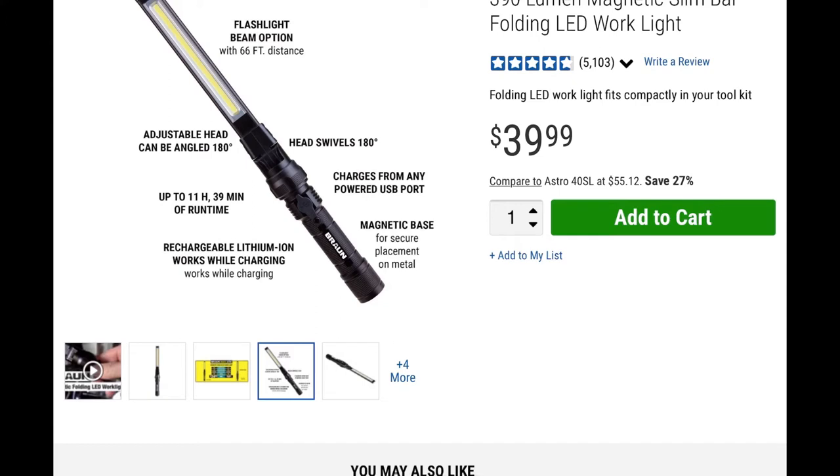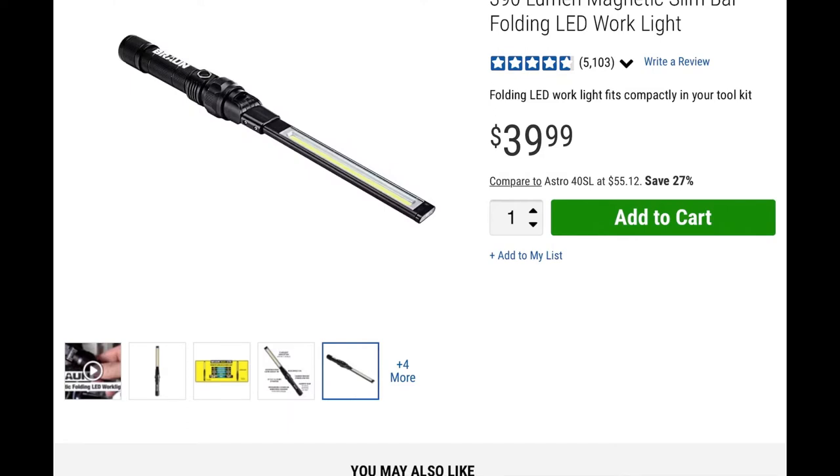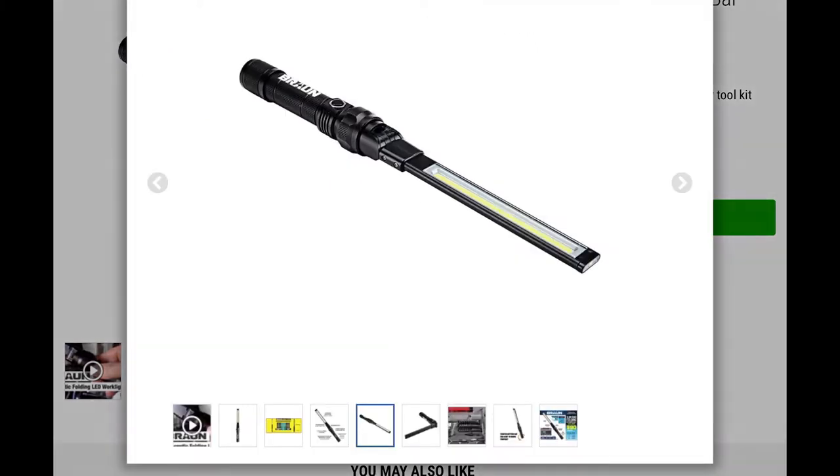That 11-hour runtime is on the flashlight option. The actual LED floodlight has three brightness levels and lasts about 150 minutes. It has a rechargeable battery and a magnetic base, which is nice because you can stick it on a car, refrigerator, or anything magnetic wherever you're working so you don't have to worry about holding the light.